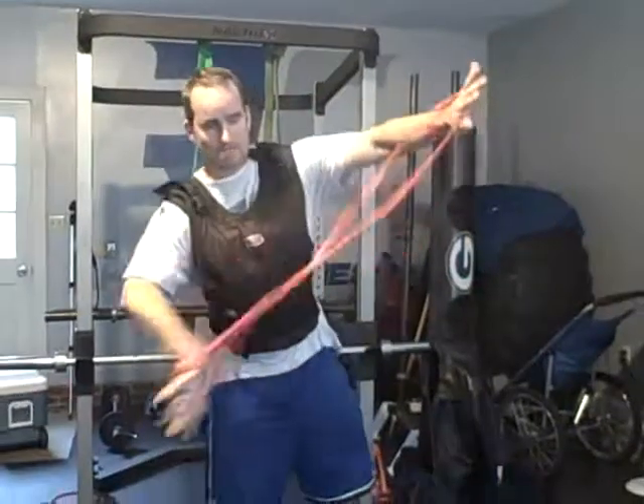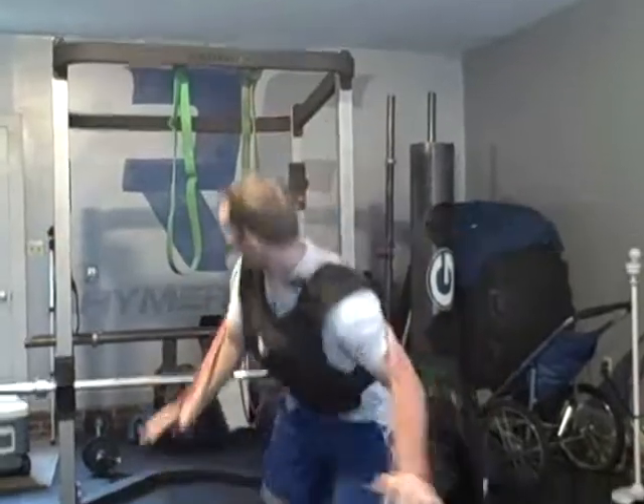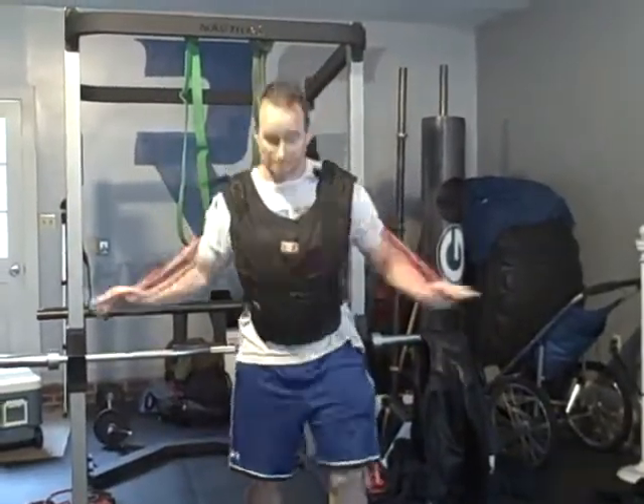I've got a weighted vest on, I've got a band, and I'm going to throw this around my back. I've got to be honest, I've never really done this before, but it makes perfect sense in my mind. Let's see how this works out. We get into a crazy push-up progression and it keeps getting easier, easier, easier as fatigue sets in.